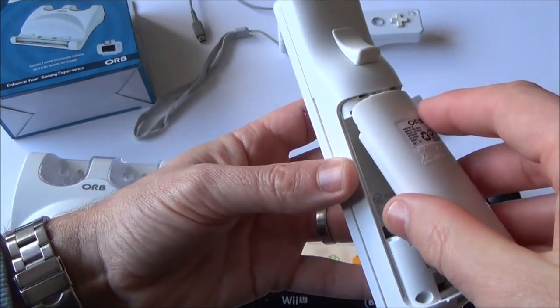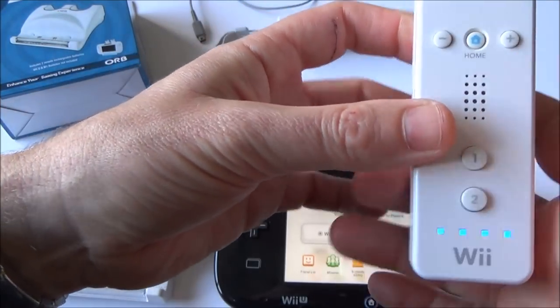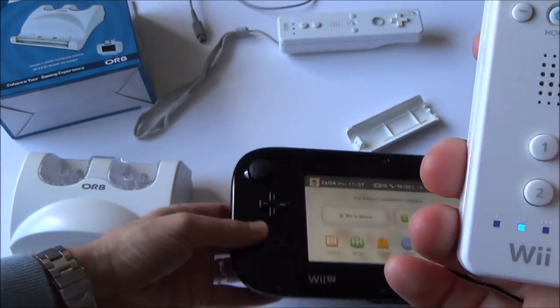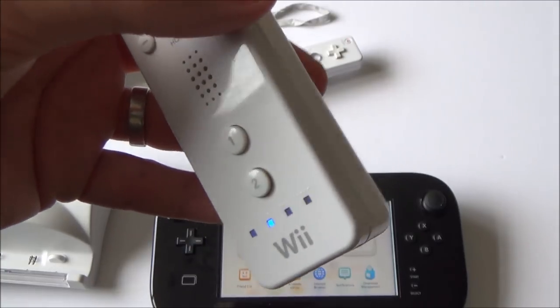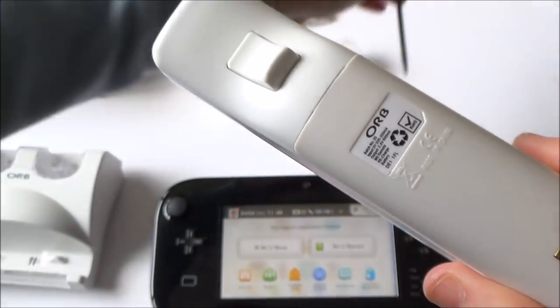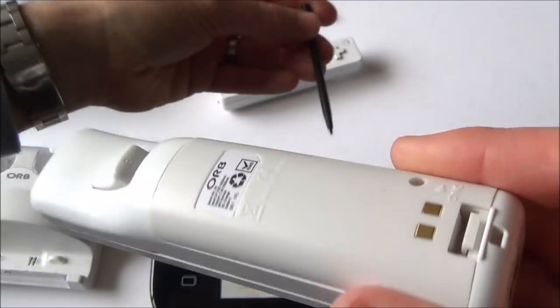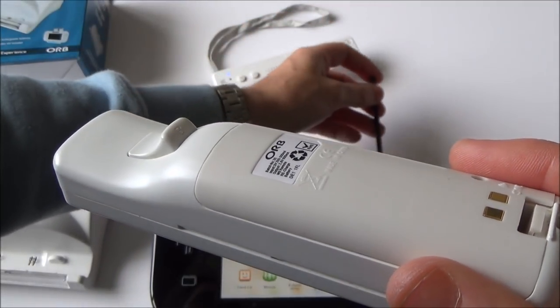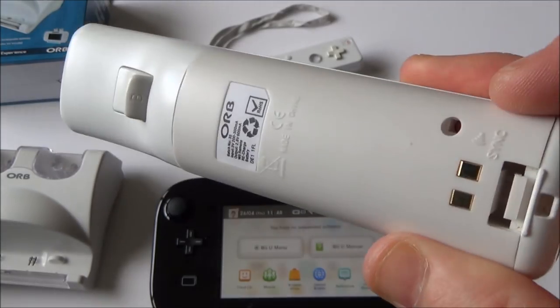They just look like that and you just plug them on like that. Now you can see we've got the full battery. One annoying thing about it though is the sync button — you have to use something long and thin to reach it. Unfortunately the stylus is just not long enough to get in there. So if you're constantly changing the sync because you're using this on various different things then that could become irritating.